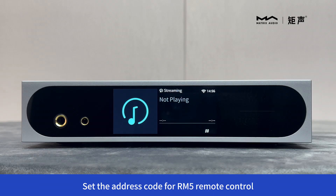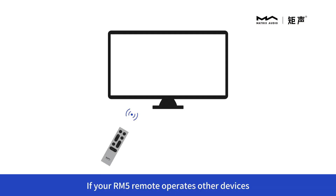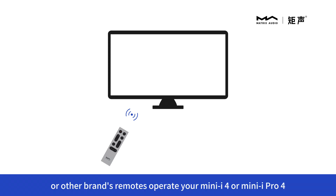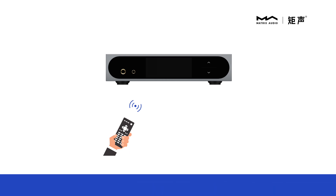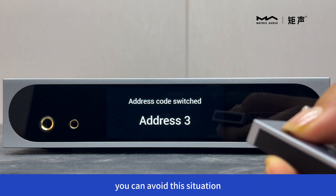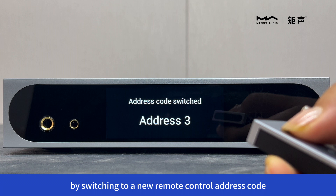Set the address code for RM5 remote control. If your RM5 remote operates other devices, or other brands' remotes operate your Mini i4 or Mini iPro4, you can avoid this situation by switching to a new remote control address code.